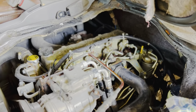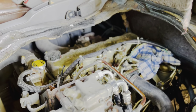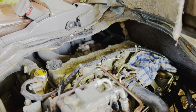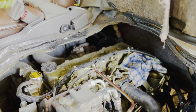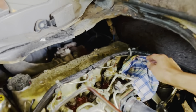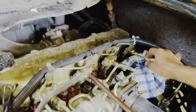Nah ini kita buka noxel yang nomor 4. Kurang lebih sekitar 15 detik. Selang input noxel — nah ini sudah sekitar 15 detik — terus kita tutup, kita pakai majun biar tidak nyiprat.